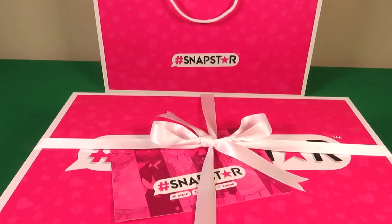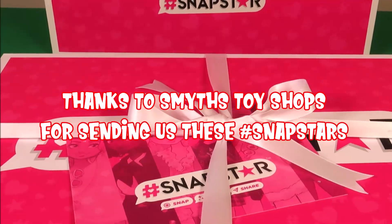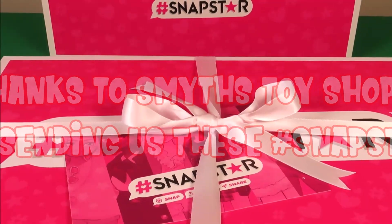Hi there guys, welcome back to Tracy's Top Toys. I wanted to say a big thank you to Smith's Toys for letting us have an early sneak peek of Snap Stars.